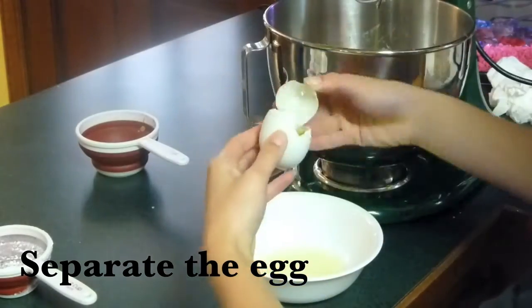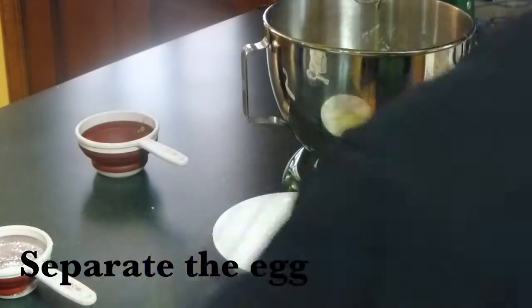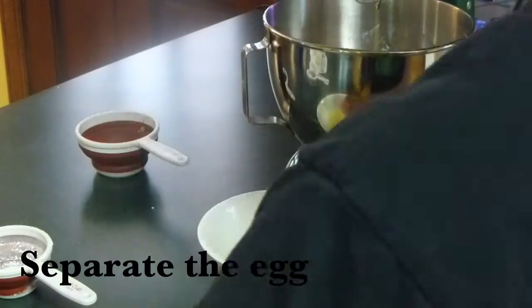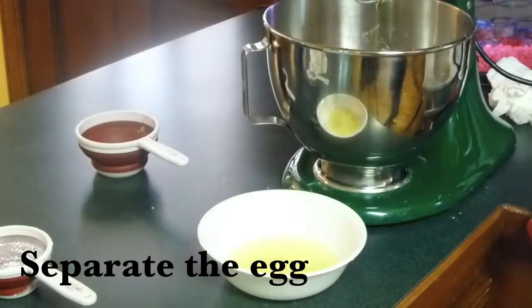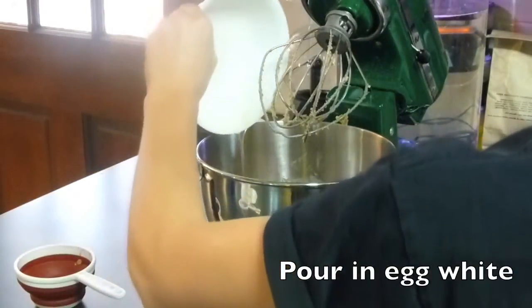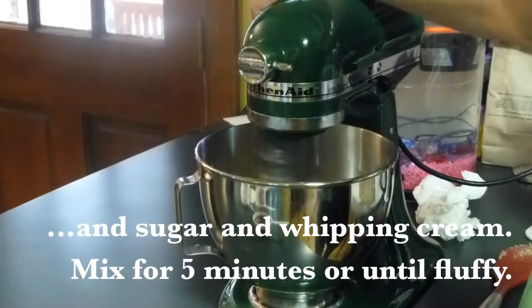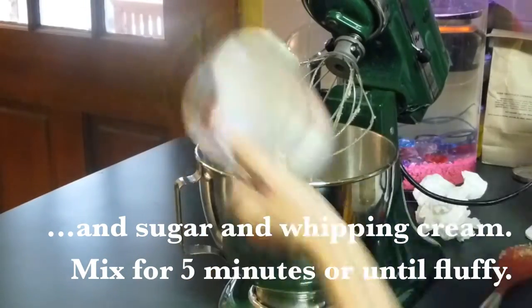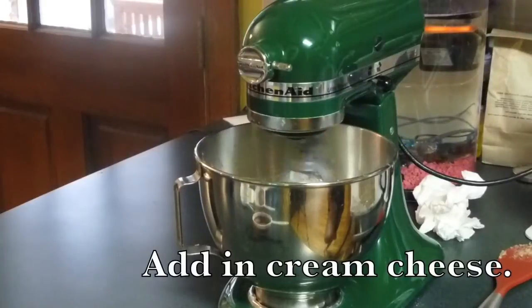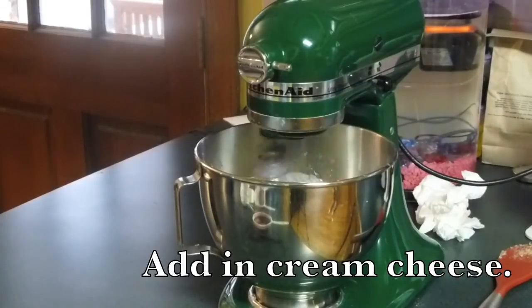While that's in the oven, make your cream cheese mix. First separate your egg and get only the egg whites. Pour in your egg whites, sugar, and whipping cream, then mix for five minutes or until fluffy. I added my whipping cream about two minutes in. When the five minutes is up, add in your cream cheese — I cut that part out but just mix it in at the end.